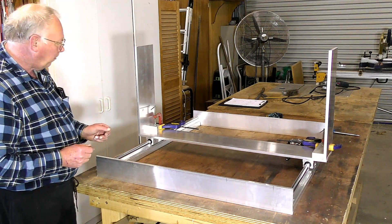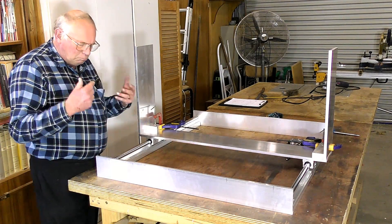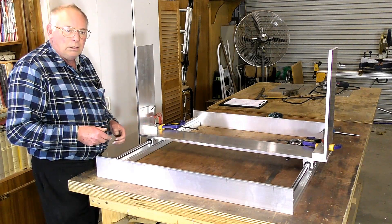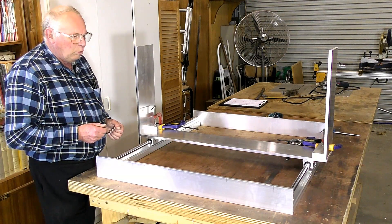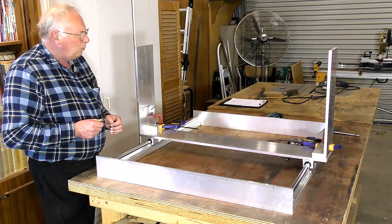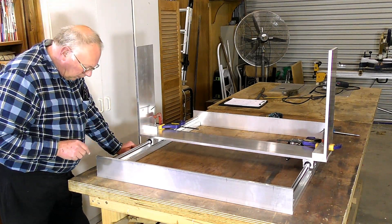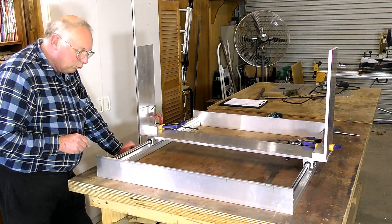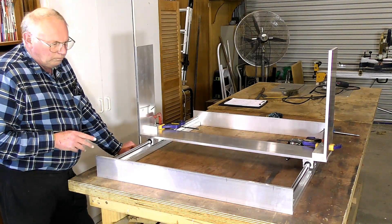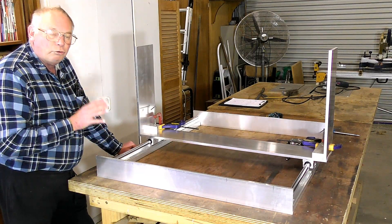It's a fairly simple design, and what I'm actually trying to do is design this so that anybody can make it with the simplest of workshop tools you would normally have in a wood shop — not milling machines and lathes and all that sort of thing, just a simple pillar drill or hand drill and a saw. So anybody can make this. As long as you can drill a fairly accurate hole, you're going to be really fine. Talking about drilling holes — that is the next stage: now that I'm happy with the layout, to start marking out, drilling, and tapping.